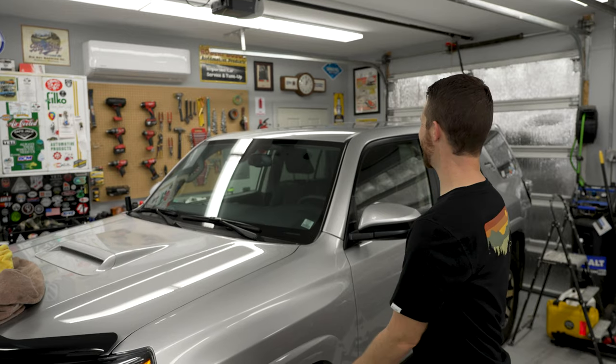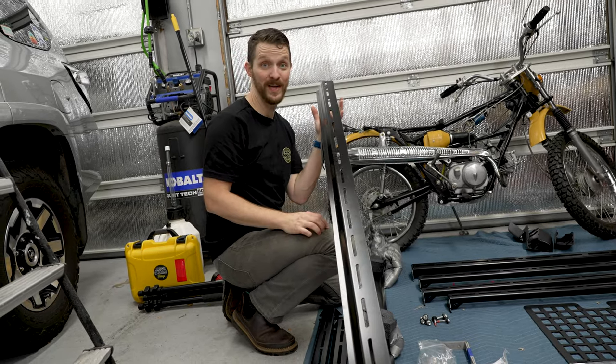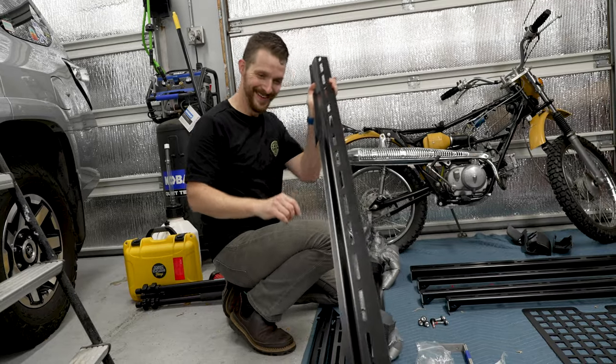It looks really bad with no roof rack, so let's fix it as quick as possible. I'm going to love the extra height — that's going to be sweet. Mounting a rooftop tent on the factory sidebars was not fun, right Chris?